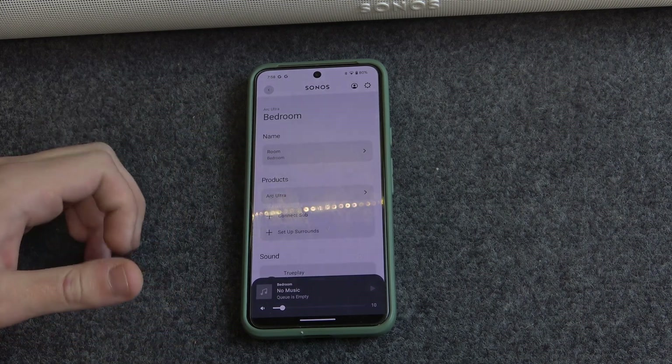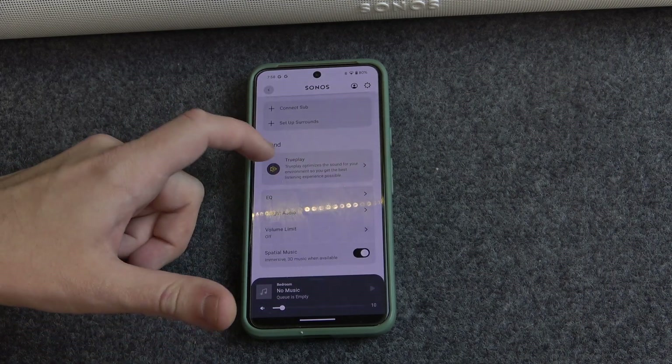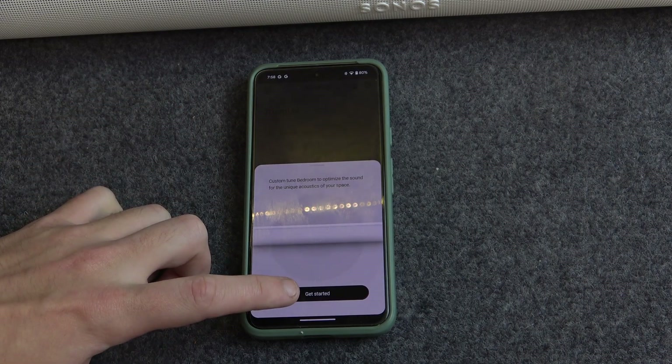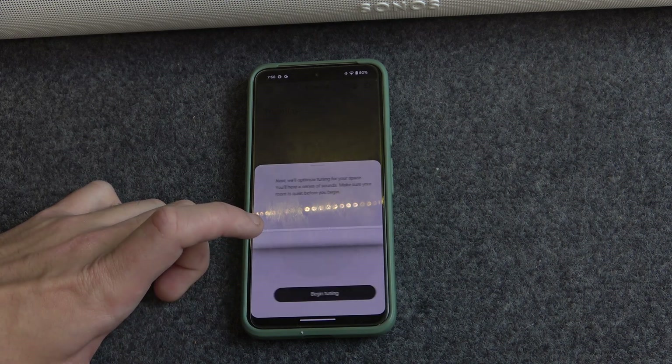Then click on your soundbar, scroll down, and click on TruePlay. Click Get Started. Make sure that your room is quiet, then continue, and then click Begin.